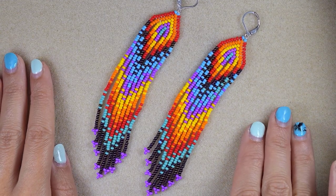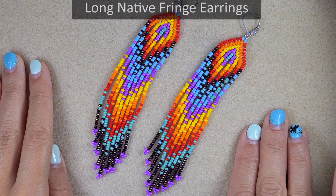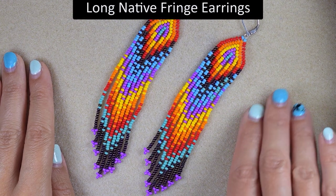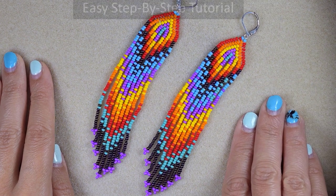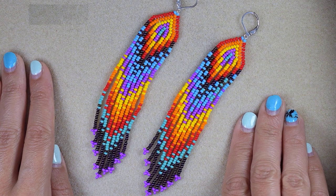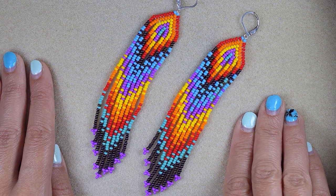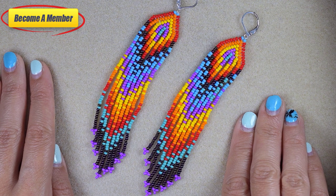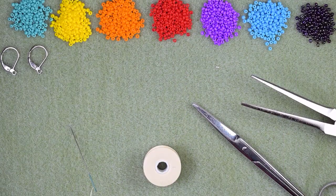Hi there, I'm Teddy from Bijuteo Beading and in today's tutorial I'm going to be showing you how to make these colorful Native American style long fringe earrings. I'm showing this in easy steps and even if you are a beginner you will be able to make them. Please subscribe, like, share and comment for more tutorials like this one. You might also want to support me on PayPal or by becoming a member, which comes with perks you can check in the description.